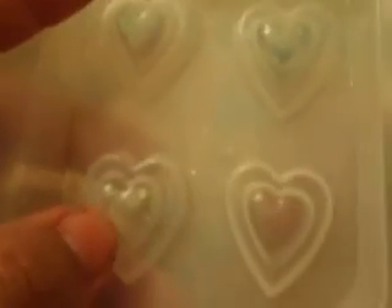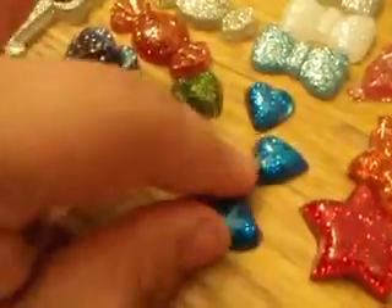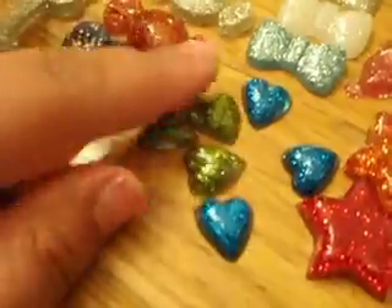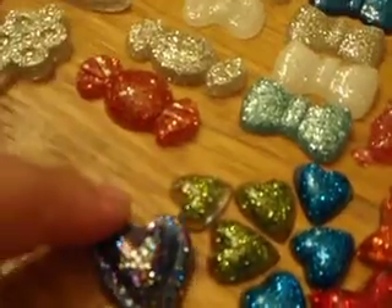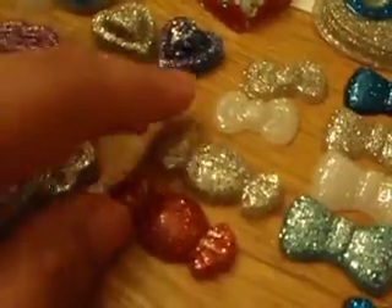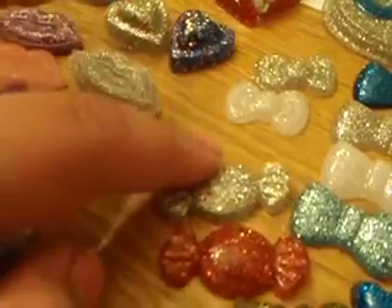I had filled only the inside, if y'all recall from the previous video. And I thought it would be so cute if I just pop them out like this - they look so adorable, just these little tiny hearts. And here's a regular piece that I did make. And here are some candies - that one is orange and silver.